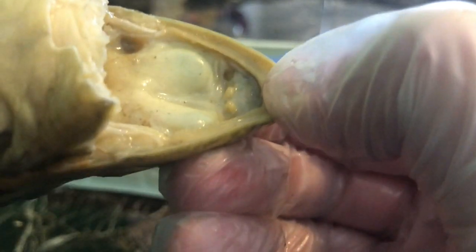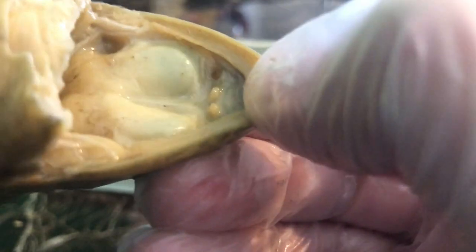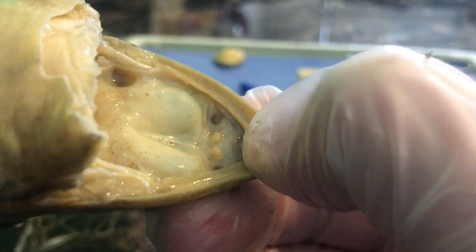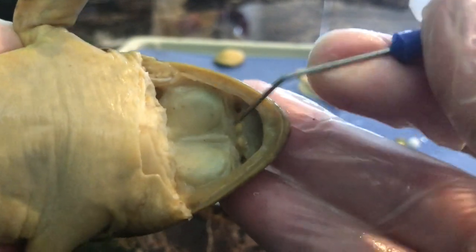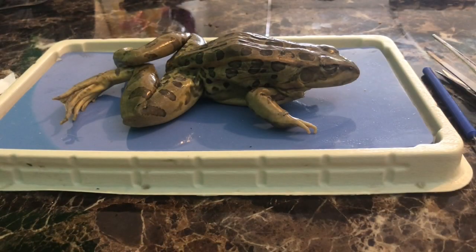You are responsible to know both sets of teeth. These teeth are not necessarily for chewing, but they do help hold the prey as the frog swallows it whole. We have the two internal nares and then the external nares on the outside.